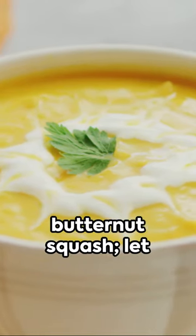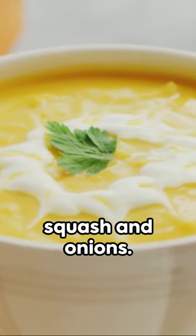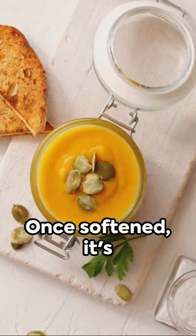Add in cubes of butternut squash, let them join the party. Now pour in vegetable broth, immersing the squash and onions. Patience, as we let it simmer.